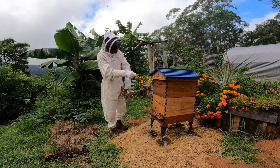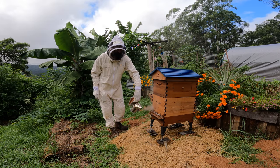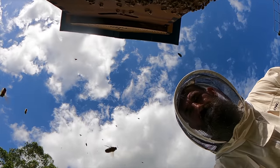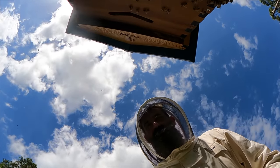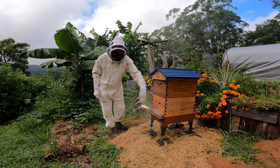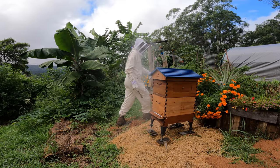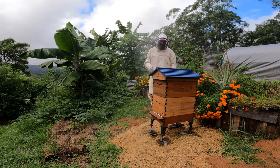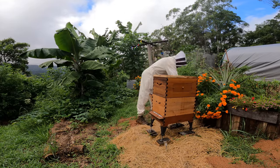I'm going to take the roof off and then start taking the frames out of the super. But first, we just let them know that we're here - just give them a little bit of smoke to let them know we're here. And then away we go, starting by taking the top off.